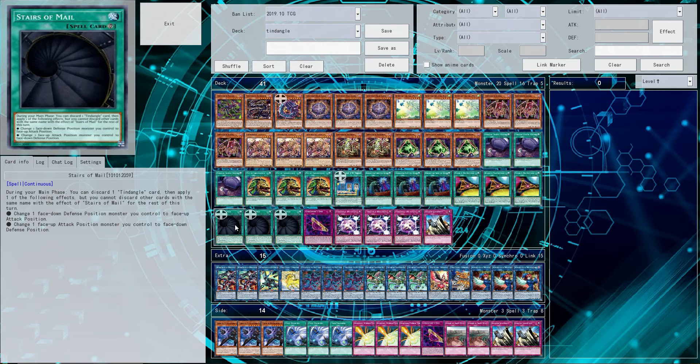Stairs of Mail — great card. I wish you could do things that weren't just hard drawing it, admittedly, but it definitely opens up a lot of possibilities for a lot of different tech cards. I honestly thought about running Eruption of Darkness for a little bit, just because all our Tendangles are dark monsters and we want to get them back. All that being said, like, comment if you have something to say, and subscribe if you want some more. This has been Ronin, signing off.